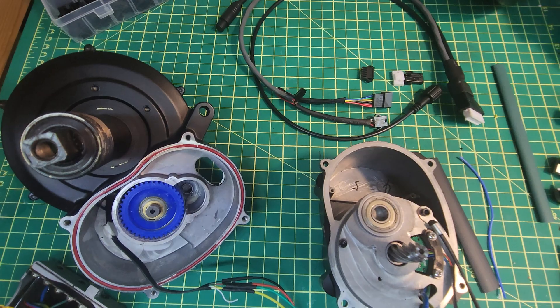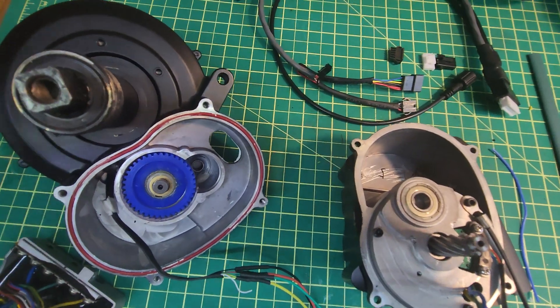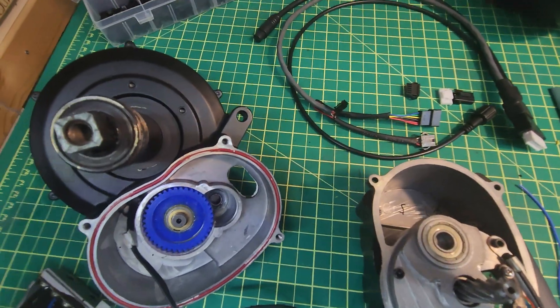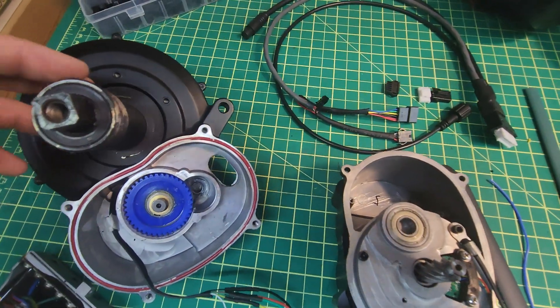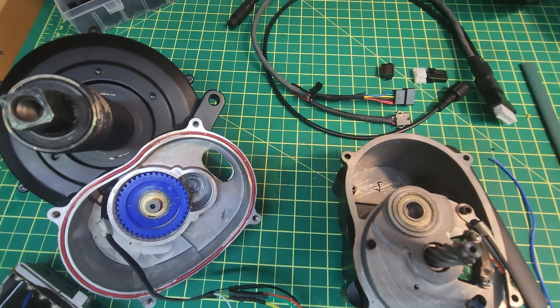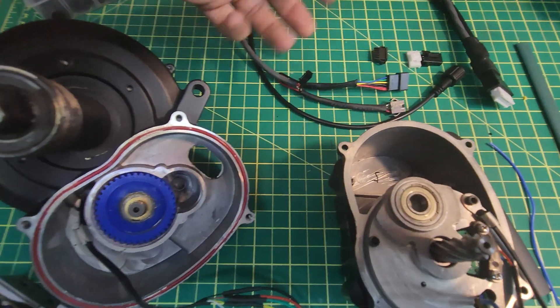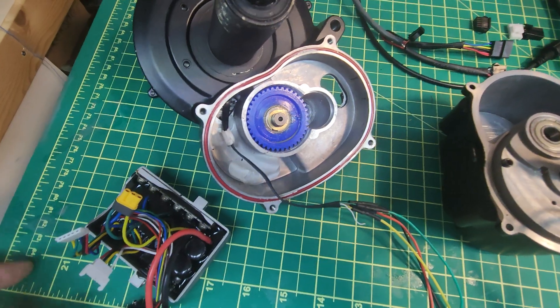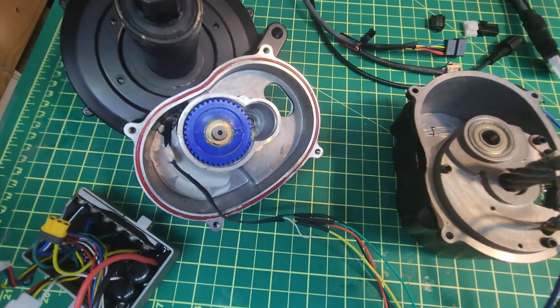I'm going to get these poked through and tidied up and show you what that looks like at the end. If the motor performs really well during testing, it's possible we'll do a kit with the BAC555, at which point there'll be a proper harness made with the right plugs and connectors to make it easy to install.